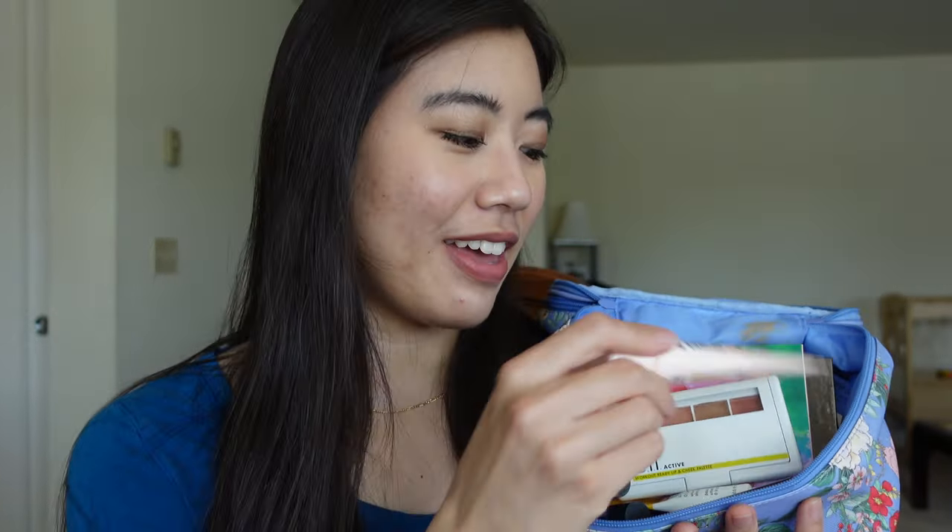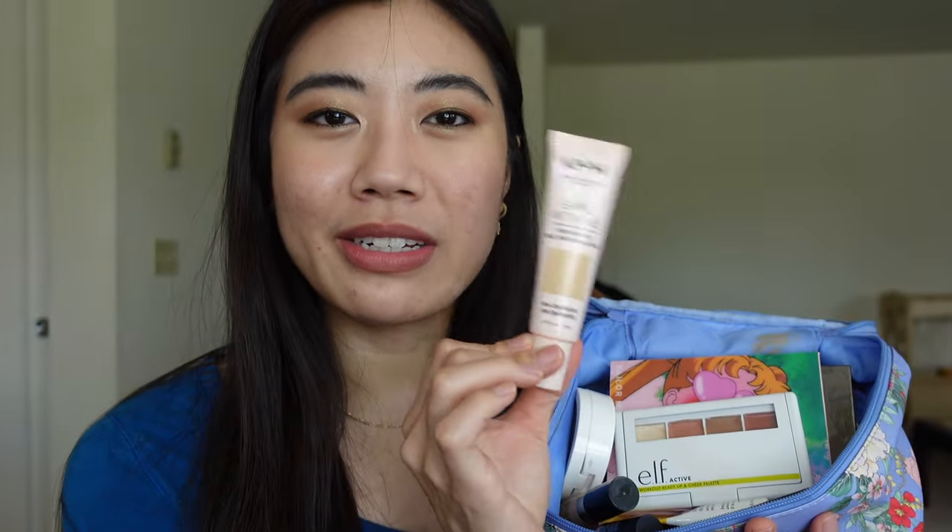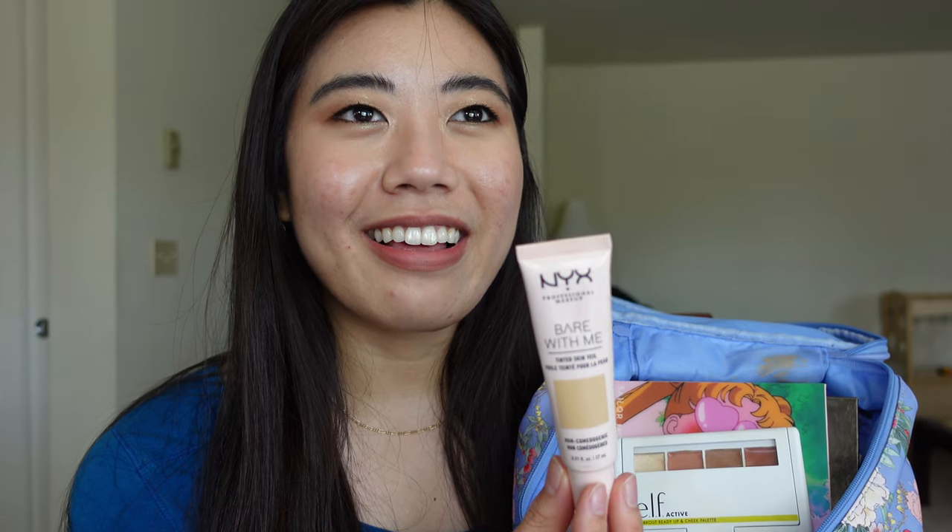Now for all the other items from the main bag. First I have the NYX Bare With Me Tinted Skin Veil in shade 04 True Beige Buff, also in my project pan. I like it because I can apply it with my fingers, it's pretty light coverage, has a nice gel texture, is very comfortable, and doesn't make me look oily by the end of the day. I've talked about this a lot on my channel.